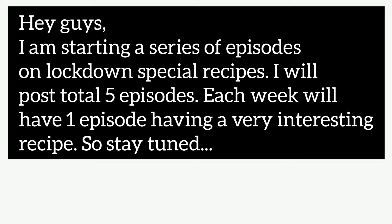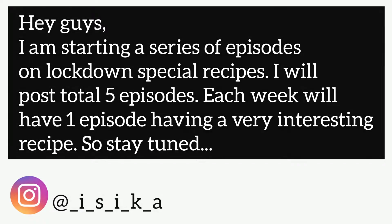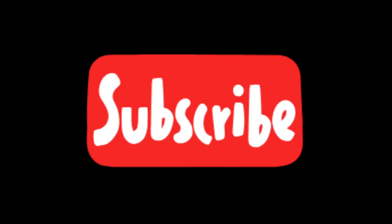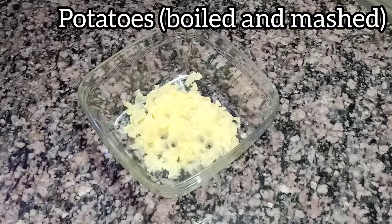I will post a total of five episodes — each week we'll have one episode with a very interesting recipe, so stay tuned. Before watching this video, don't forget to subscribe to my channel and hit the notification bell so that you never miss a new video from my channel.